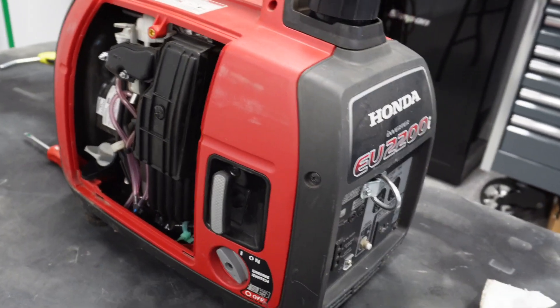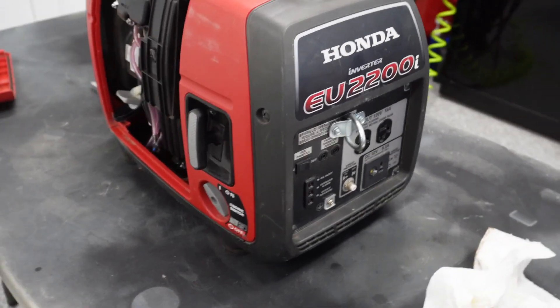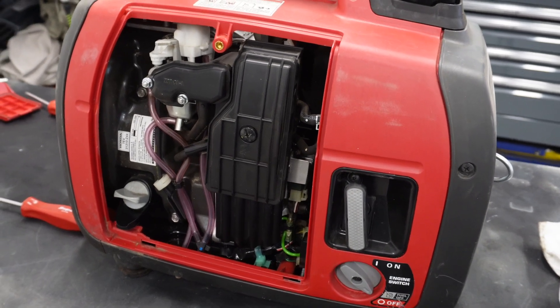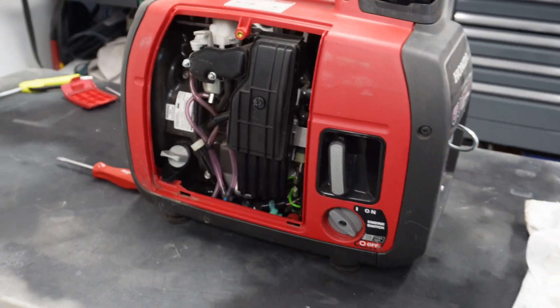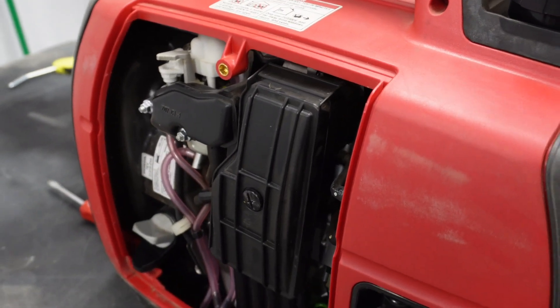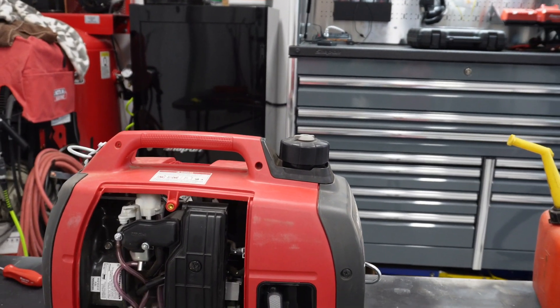That's it — runs like a million bucks! It wasn't even smoking. It did take a few more pulls than I thought, but it has been sitting for a long time. I've had it a while, let's put it that way. Let's give it a quick little wipe down and put the panels back on — we should be good.